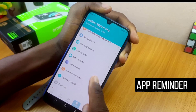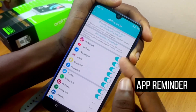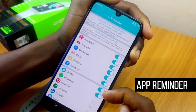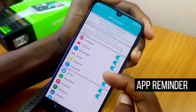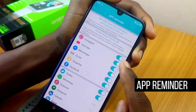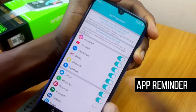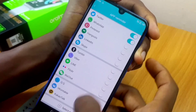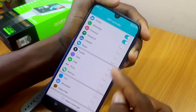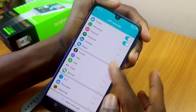Now go to App Reminder. You are going to see some apps that you can toggle on to receive notifications from. I've already toggled on Instagram, YouTube, Messenger, Gmail, Snapchat, Facebook, Twitter, WhatsApp, and so on. There are other extra apps here that you can toggle if you are using them.